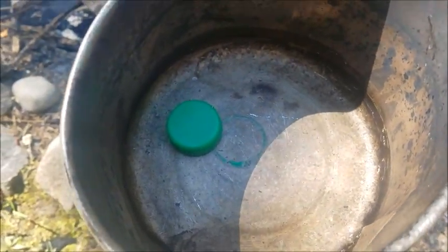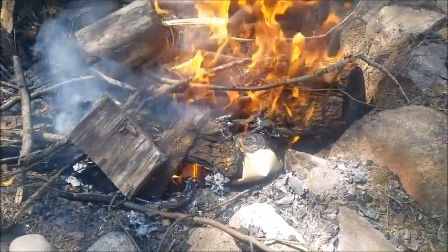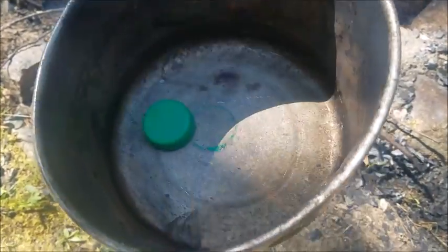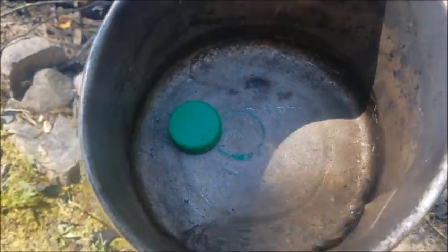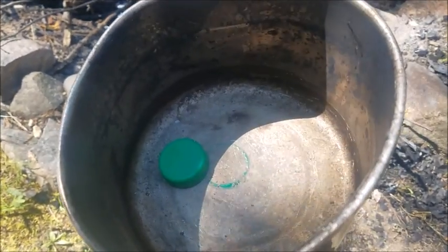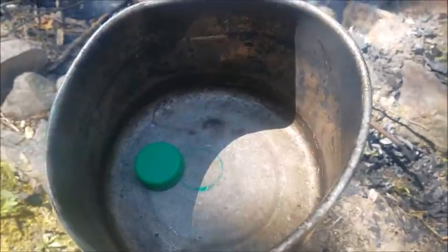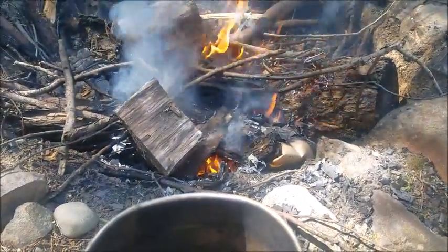Alright, we got one bottle cap in here and we got quite a fire going. We're gonna see if we can melt this down and get it to kind of like a liquid — molten — and after that I'll add more plastic and see if we can come up with something.